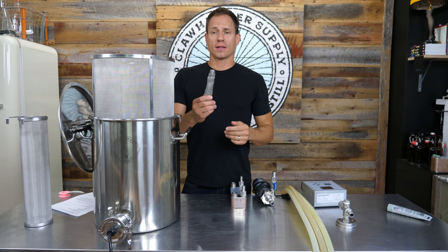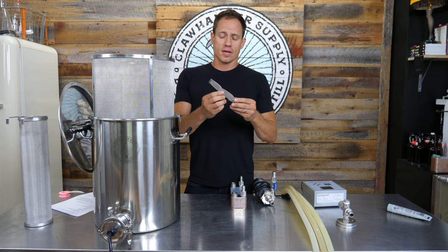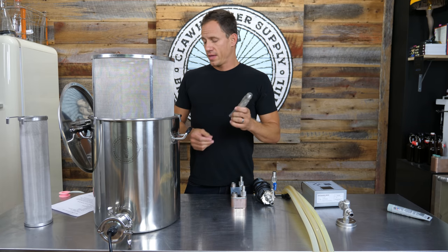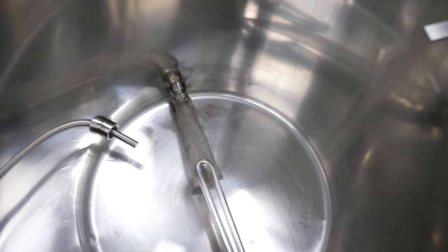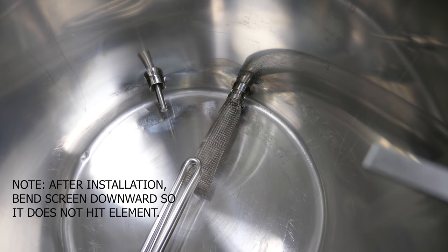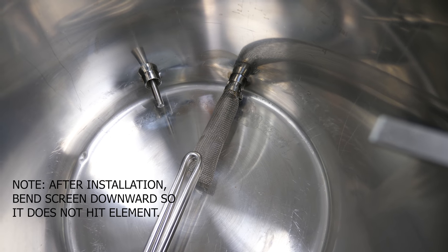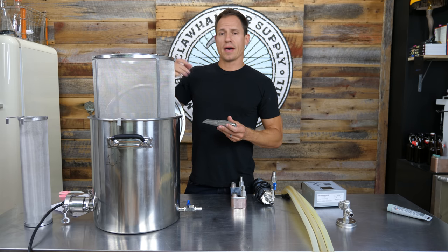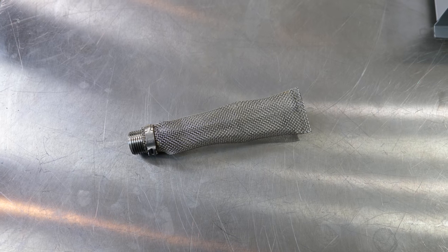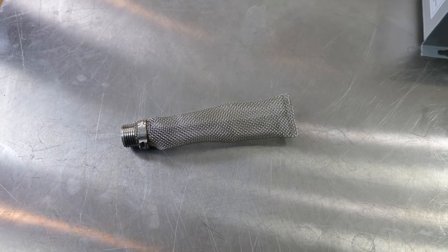One more kettle item is the bazooka screen — it's a cigar-shaped screen that gets screwed in on the inside. You don't need any Teflon tape on this. It's just a backup: if something were to overflow from the basket while you're hopping, this will catch all the debris before it gets sucked into the pump.